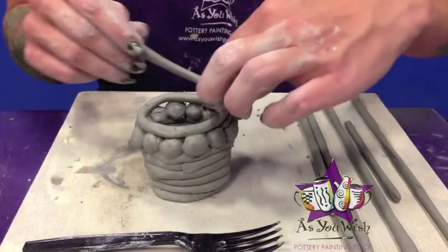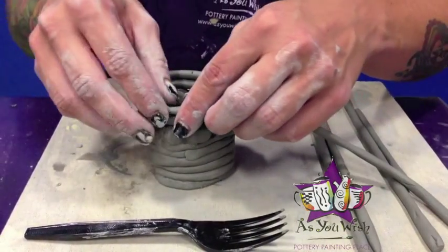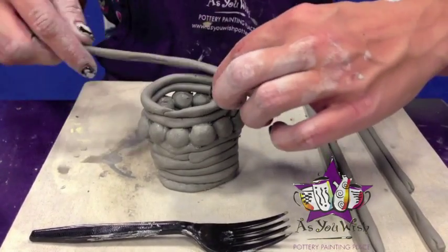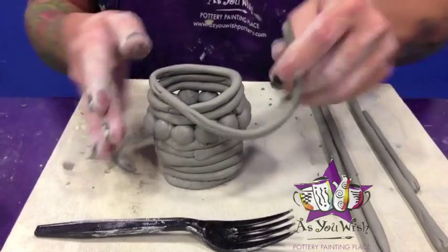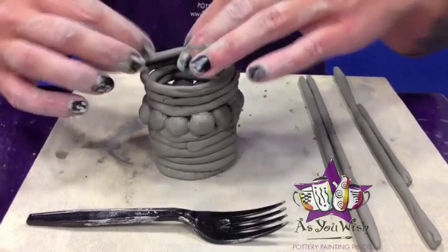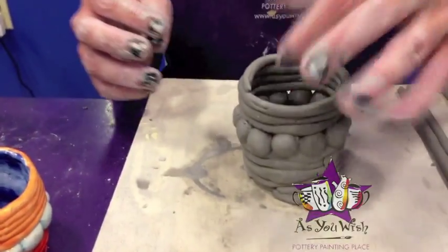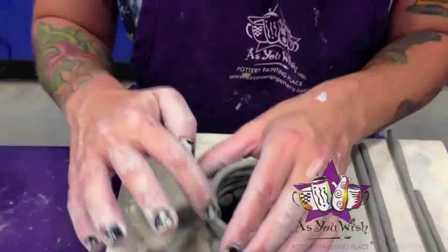My pot's already getting pretty tall, so I may not add any more coils after this. I think I'm going to stop there. The next step here is to smooth the inside of your coil pot to make it water safe.